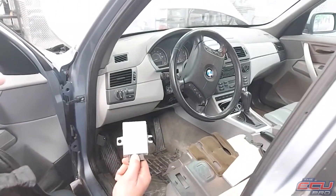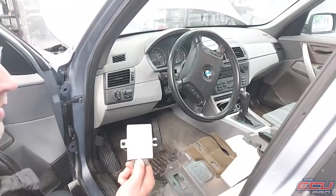Unplug it, put it in a box with the EWS and your key, send it to us, and we'll see you next time.